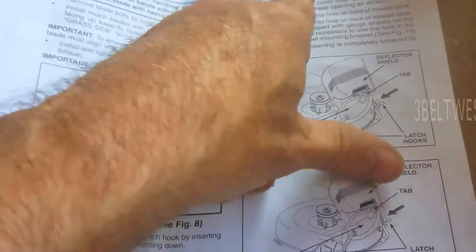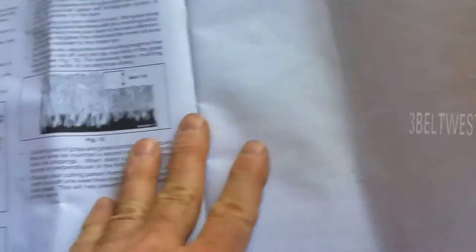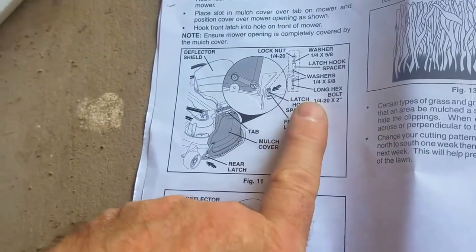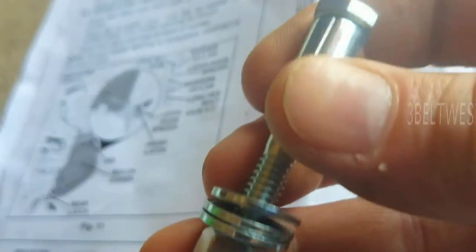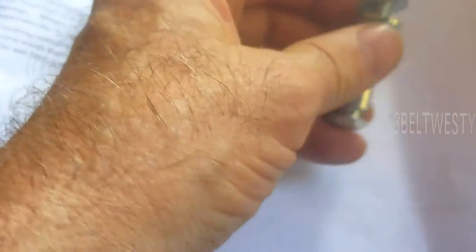This part is for 26, 38, 42, and 46-inch decks. The 48 and 54-inch decks have an extra washer and stuff. There were some parts left over because the package kit of little parts doesn't use those, which kind of threw me for a loop.